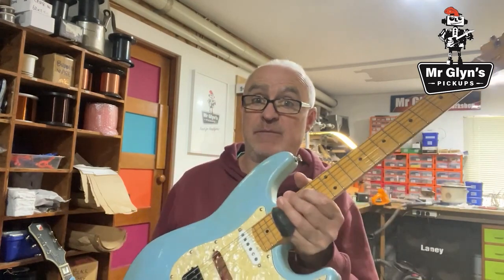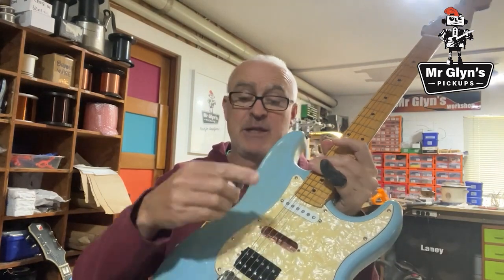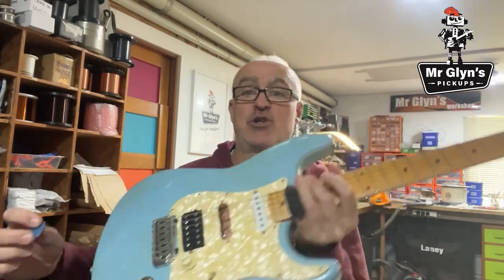Hi, fine people. Welcome to the workshop. Today it's the tricky subject of stratitis. I've been writing a blog about setting pickup height and I got to the subject of setting the height on Strats, and I thought I'd demonstrate rather than carry on typing a long-winded explanation. I want to show you the difference in sound when you change the height of a Strat pickup. So this is a test guitar — we've got a Strat pickup in the neck and that's what we're using. All volumes and tones are at full.